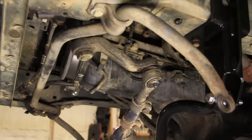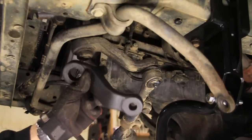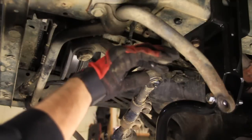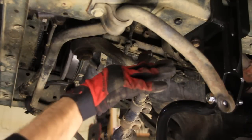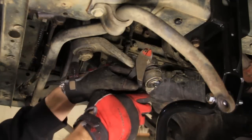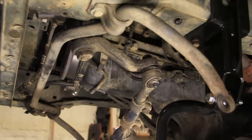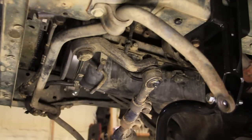It's time to install a drop pitman arm. It looks like I've already got one on there, but let's put one on anyway. The first thing we need to do is pull this cotter pin out. I find that the best tool for this is a pair of wire cutters — usually you can just grab onto it and pull it out like that. Now we need to get this castle nut off. It should be a three-quarter, I believe.